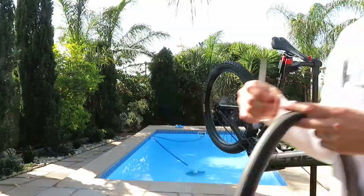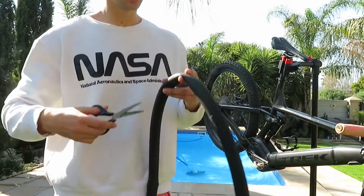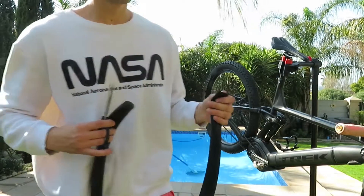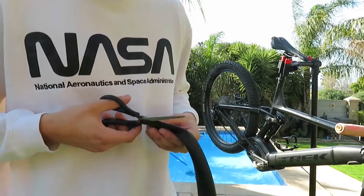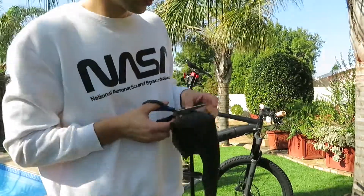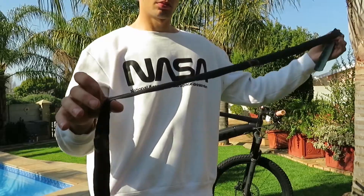Since I've got the tube in my hand, this leads me to hack number two: the chainstay protector. What you guys are going to want to do is cut right through the tube, and then cut a long slit right through it. Once the tube is like a long rubber sheet, you guys are going to cut a thin piece out of that, which we are going to use as the chainstay protector.